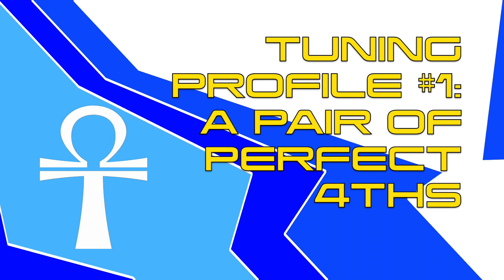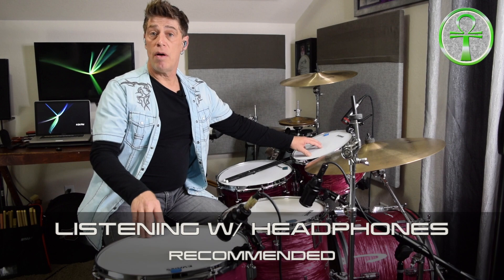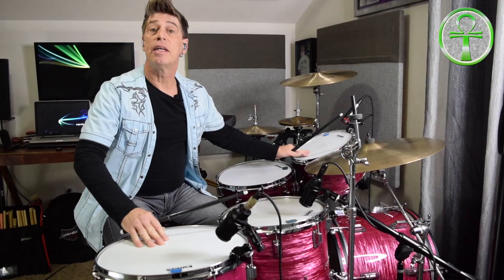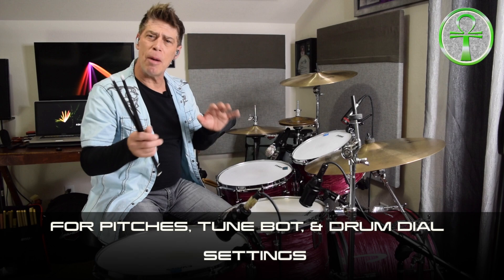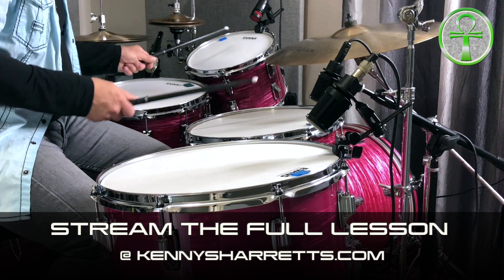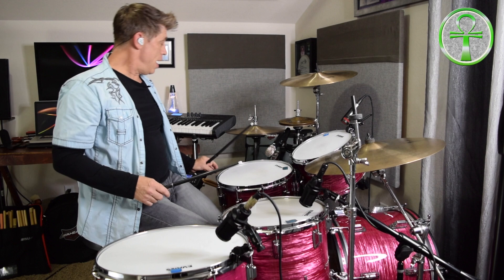Now to start things off, I have these drums tuned basically where they were in the last video. In part one of this series I had the 12 and the 16 tuned a perfect fifth apart. And then in the last video I did with this 14 — the UV2 head review — I had these tuned to about a perfect fourth in between them. If you play all three of these toms together they actually sound pretty all right.